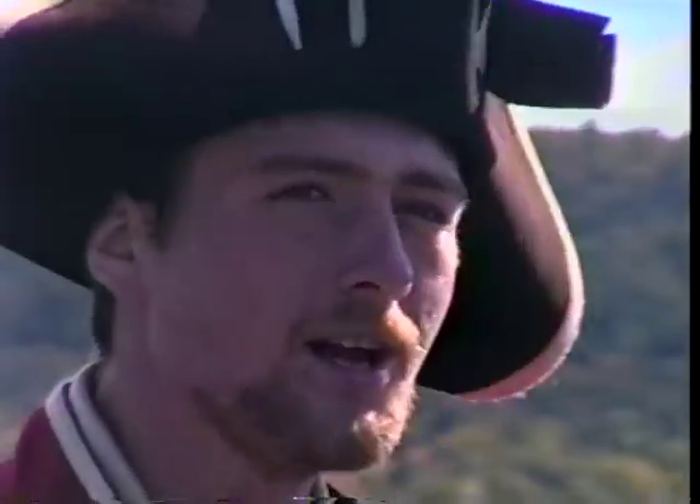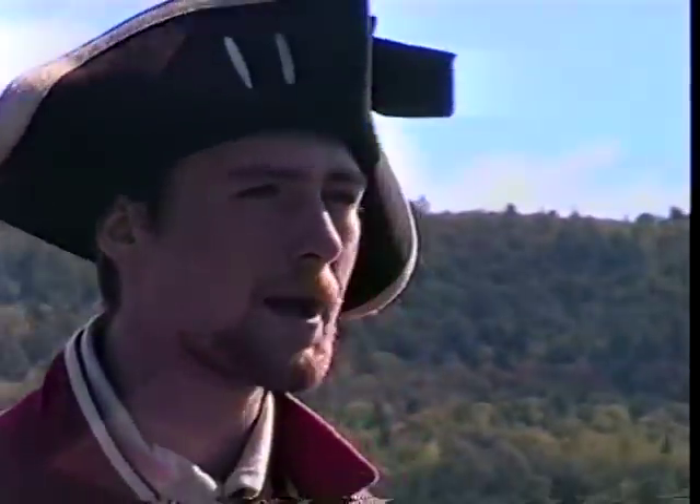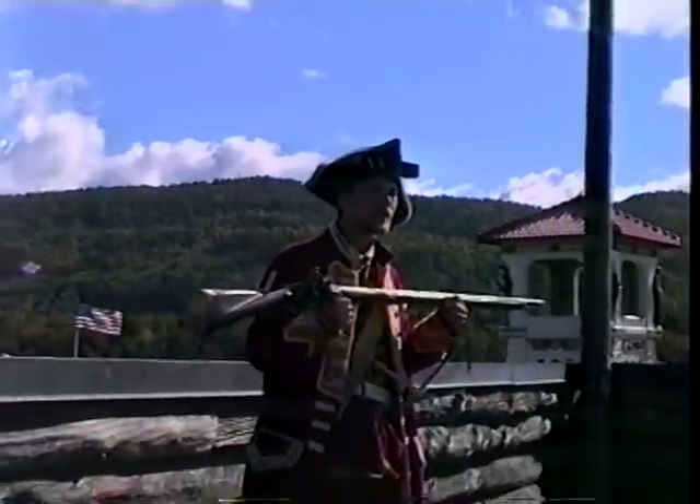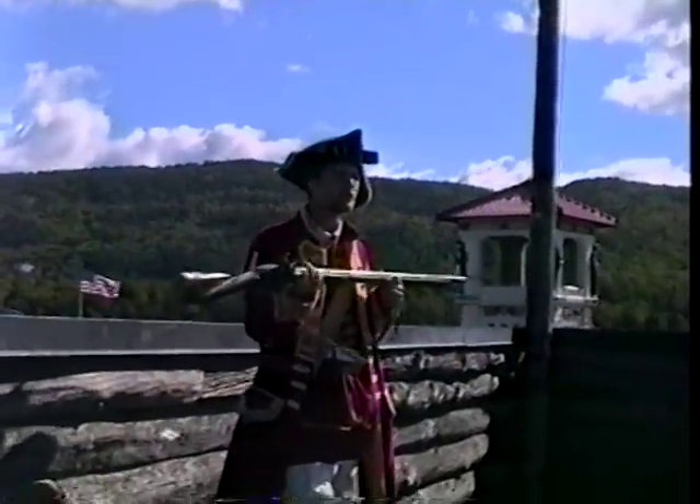This thing right here is what is known as a British land pattern musket, also known as the Brown Bess. Now this is an 11-gauge smoothbore — this is not a rifle.